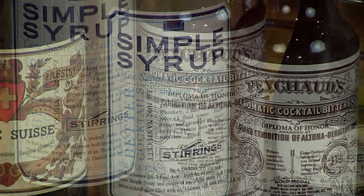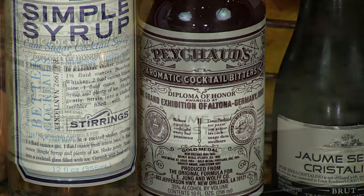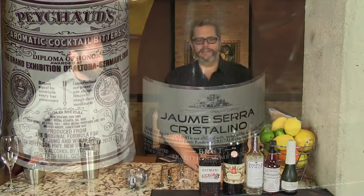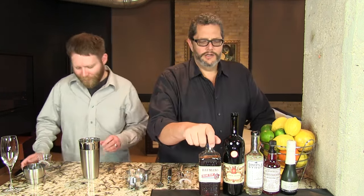That makes this delightfully sweet and kind of plummy, cherry-tasting sloe gin. Then we have a little bit of absinthe, some simple syrup, some Peychaud's bitters, lemon juice, and some champagne. We're using cava here today because it's from Spain, and it makes for one incredibly delightful cocktail. All right, let's begin!